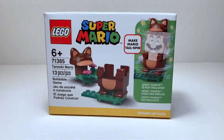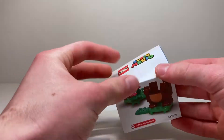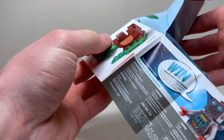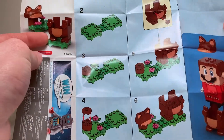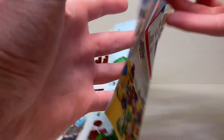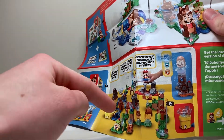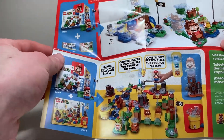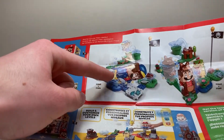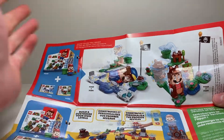Here's the instruction manual. It's one of the smaller ones that folds out into a very large sheet of paper with all the instructions on the cover. You can also find the instructions in the LEGO Mario app. On the back, there's an advertisement for the new starter course, which you'll see a review of very soon. There's also an advertisement for the penguin suit, which you should have already seen a review for, and then an advertisement for this set.